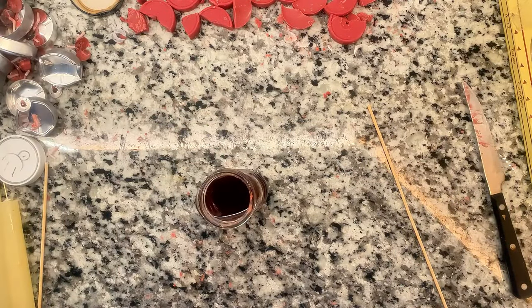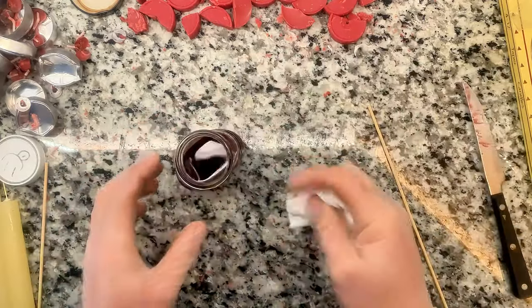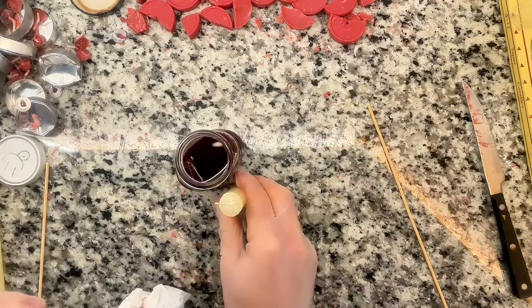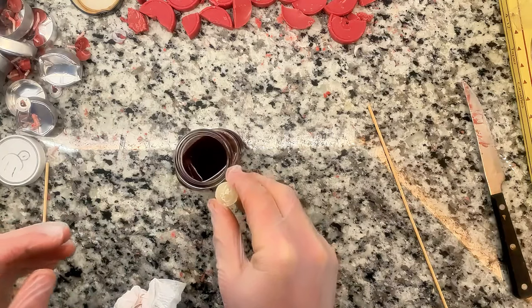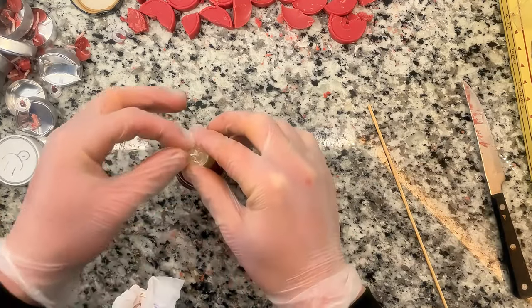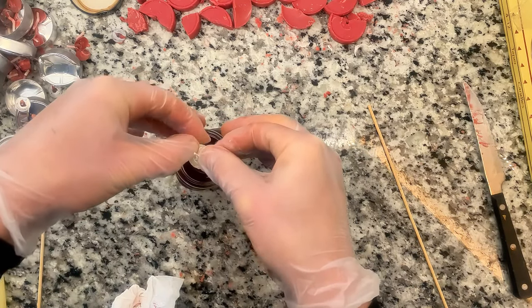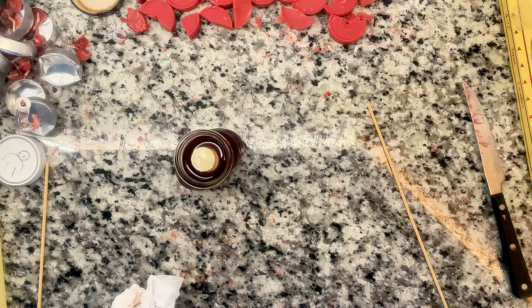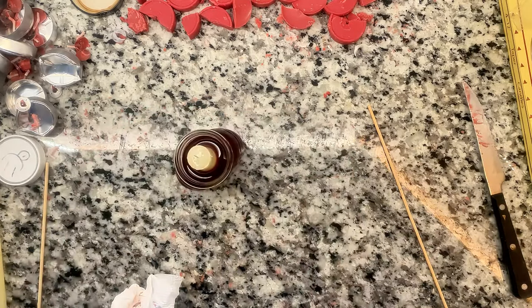Quickly wipe this off with a napkin to get all the water off and clean the inside of the rim while it's still hot. Then take one of those candles, cut it to the correct height, and put it straight in the middle to use as a wick. Hold the candle to the bottom of the glass to melt the base so it stays in place. You can also use a fork to keep the wick straight, as I'll show later.